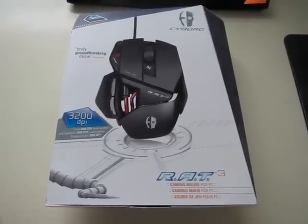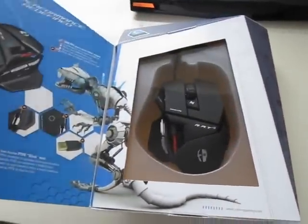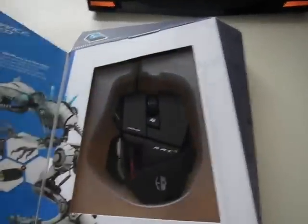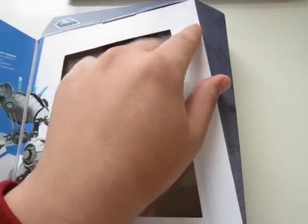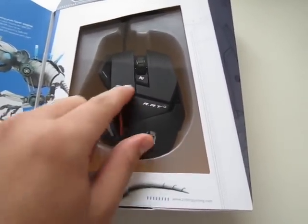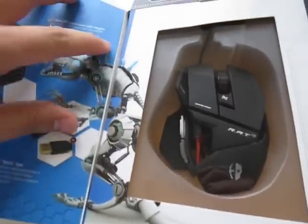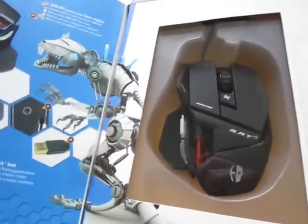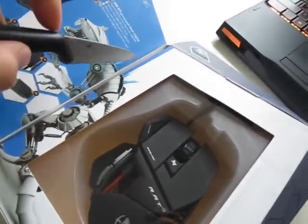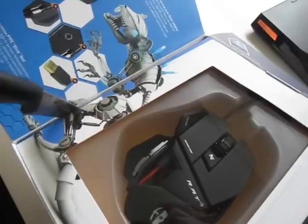Alright, so now let's get into the unboxing. You have to open the cover — it has a magnetic feel to it; I bet there is a magnet somewhere over here. After opening the cover you can see the mouse right away through the transparent plastic, and we have some seals over there, which I have a tool for — my cooking knife.